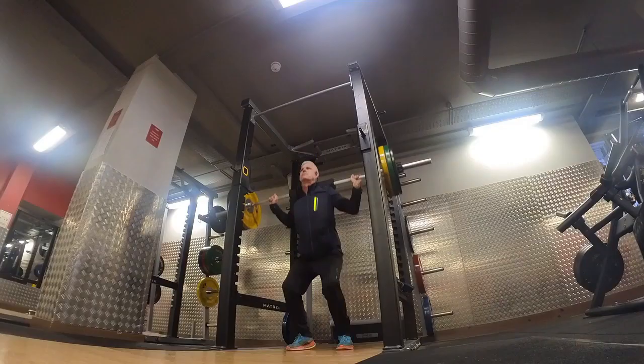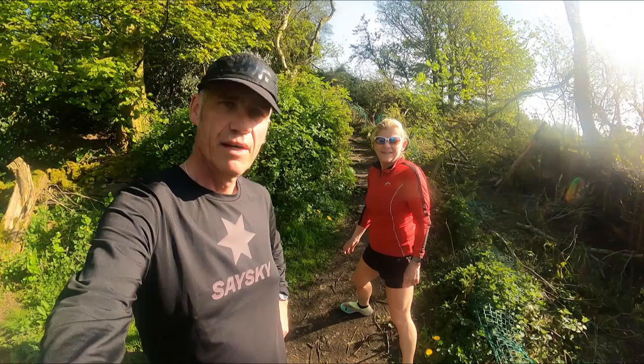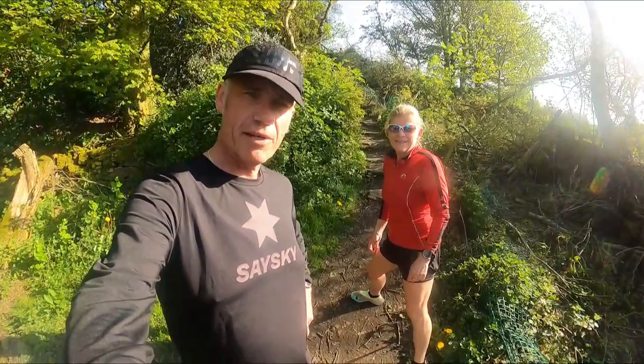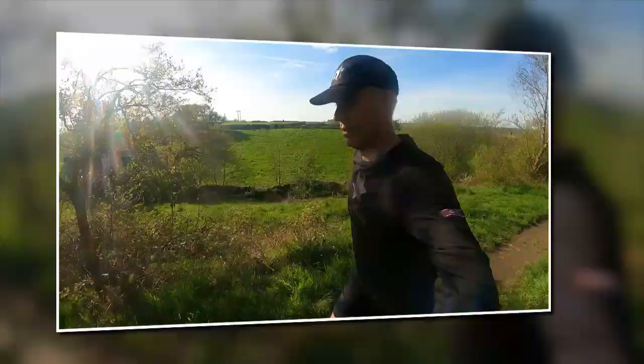The only other thing Ben would add is strength and conditioning — he's found that running ultras makes that particularly important to do religiously every week. That way, when you're in those later miles and your body is feeling it, you've got the strength in your muscles, tendons, and ligaments to carry you through to the finish line. With that lesson absorbed, we've left the Trans Pennine Trail and are going to be doing an off-road loop tonight.